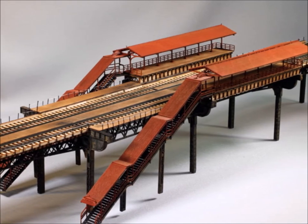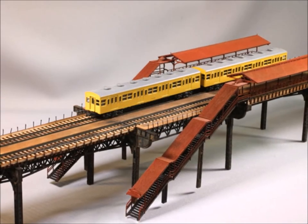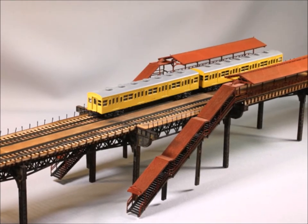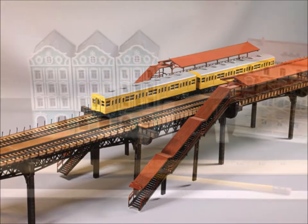The kit itself took me about four hours to build, and the display took me another four hours to build. The model came out so good that I decided I needed a display for it — it deserved it.